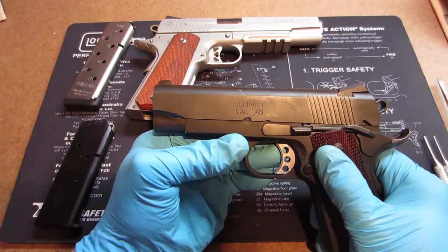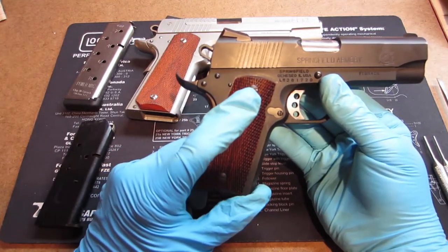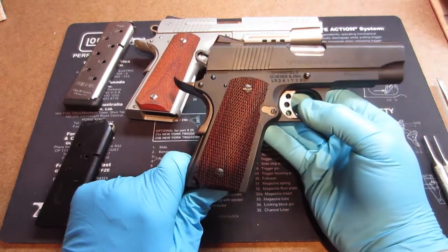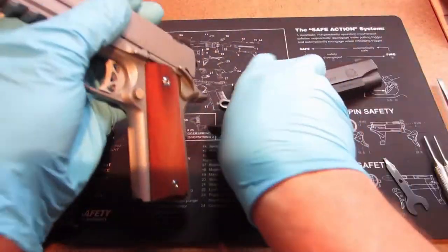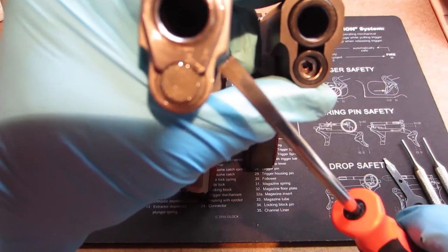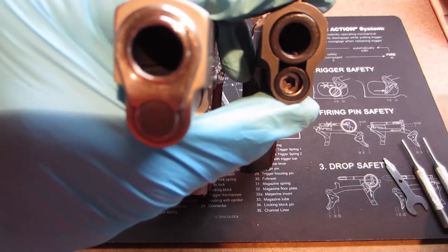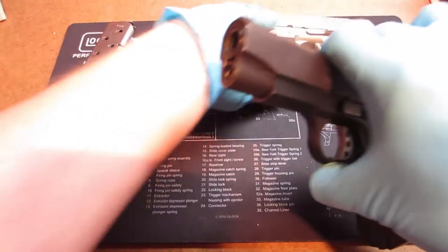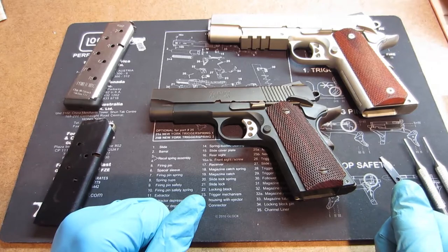It is called the Compact by Springfield Armory. One of my students actually had this on the range during one of the classes, and that's where the result of this video came from — to tear this down. This particular one belongs to me. The major differences: looking at the top of these two, this is a bushingless design and this is a bushing design. The original Colt had a bushing. Some later models have a bushingless design. I personally do not like the bushing because it means I can't do a true field strip — it's more like a bench strip because you require a bushing wrench to actually get it off.